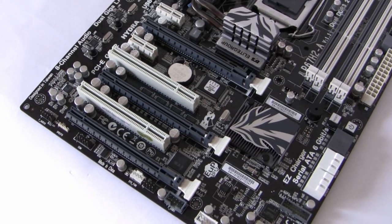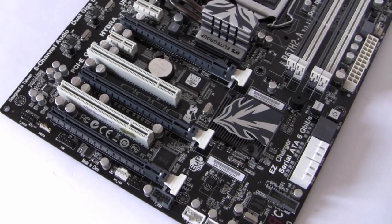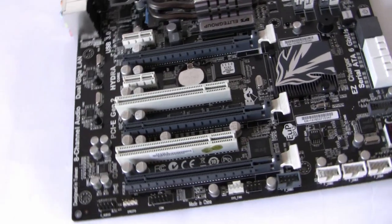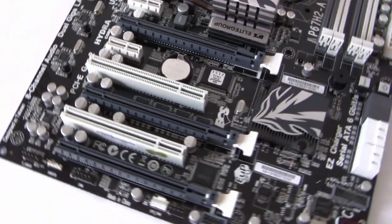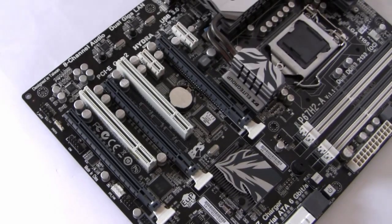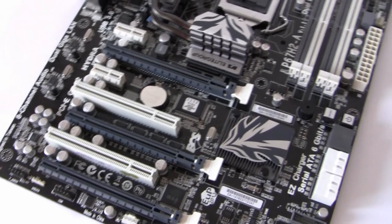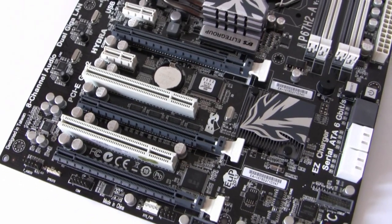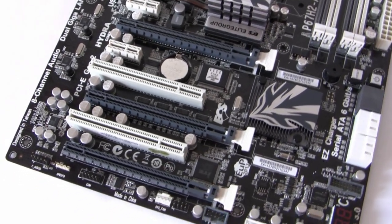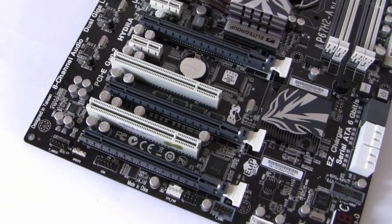This board features the Lucid Hydra 200 chip, which will allow you to mix between NVIDIA and AMD cards at the same time. Because of the number of PCI slots, we've got three-way graphics capability — one slot allows x16 speed and another two allow x8 speed. On top of that, there are two PCI Express x1 slots and two legacy PCI slots.